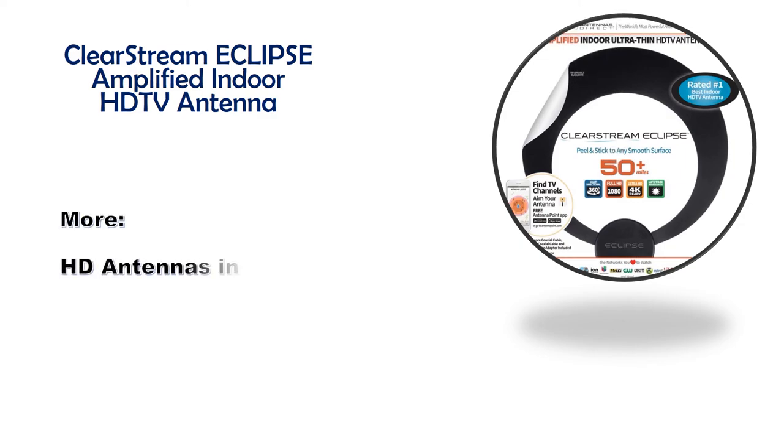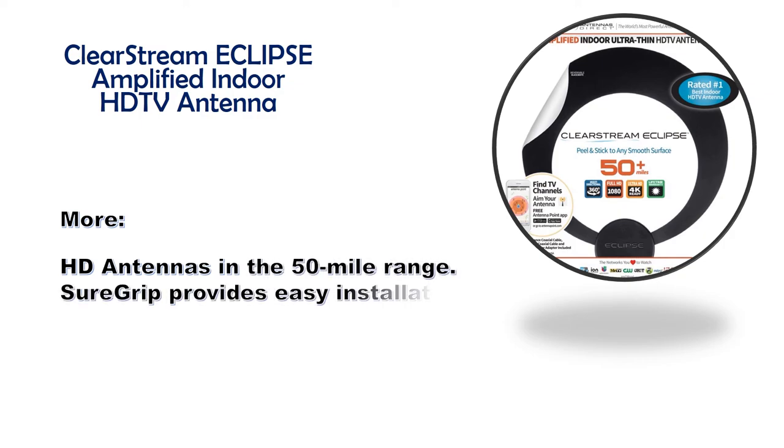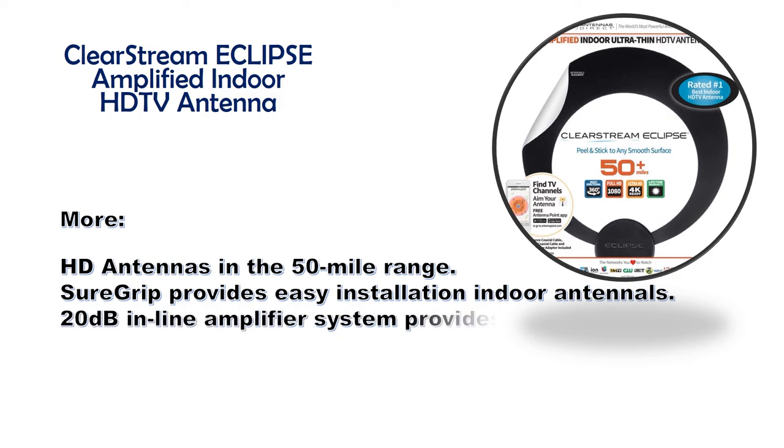Sure Grip provides easy installation. Indoor antennas with a 20-decibel inline amplifier system provide added range.